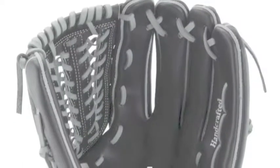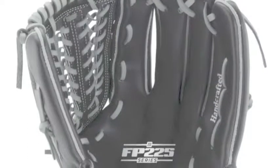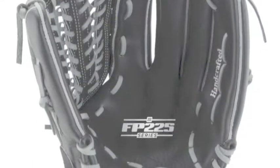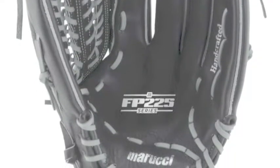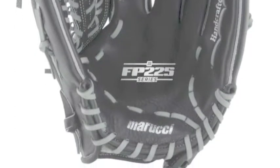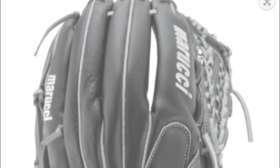The Marucci FP-225 Series MFG FP-125 PT 12.5-inch Pitcher Utility Fast Pitch Glove gives fast pitch players an extremely comfortable glove to stay calm on the mound. When you are a pitcher, the ultimate goal is to stay calm in high-pressure situations. Marucci ensures that you are very calm by giving you a great mitt.